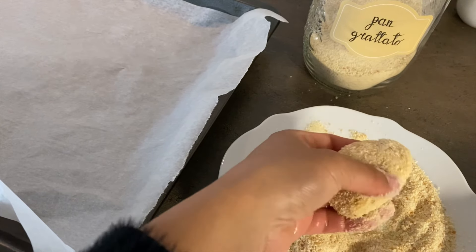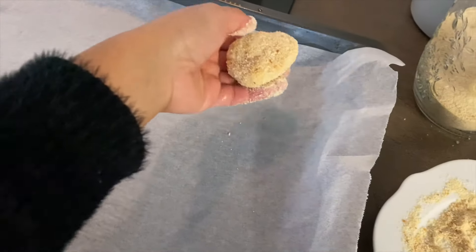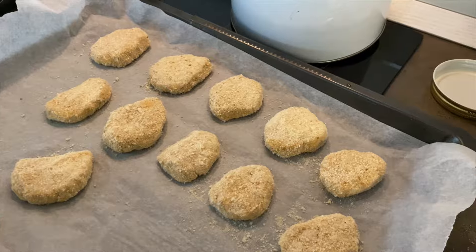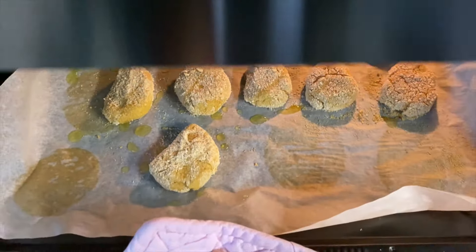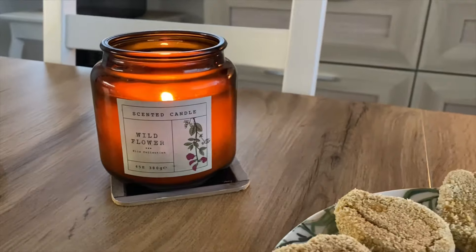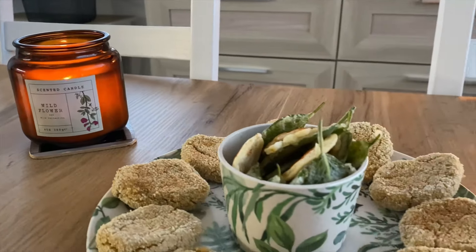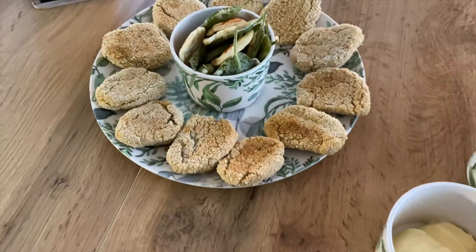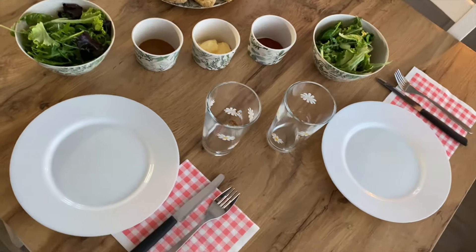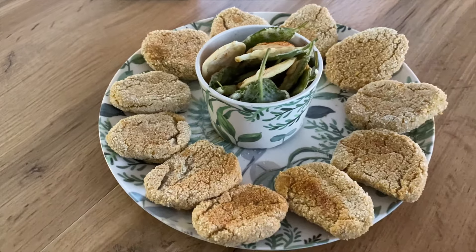Il primo mi è venuto piuttosto bene, poi per la fretta ho fatto gli altri a caso. Dimenticavo il filo d'olio prima di cuocerli. Li abbiamo accompagnati con una ciotola di insalata a testa e con delle salse.